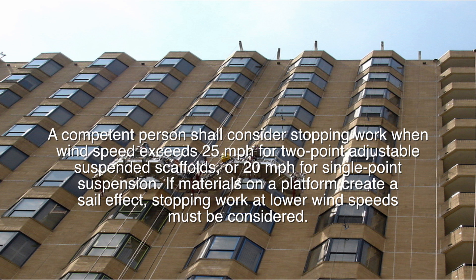A competent person shall consider stopping work when wind speed exceeds 25 miles per hour for two-point adjustable suspended scaffolds, or 20 miles per hour for single-point suspension. If materials on a platform create a sail effect, stopping work at lower wind speeds must be considered.